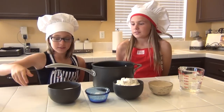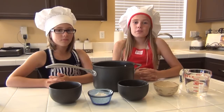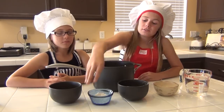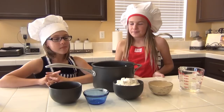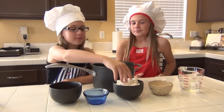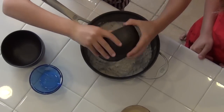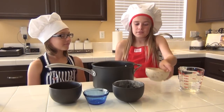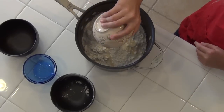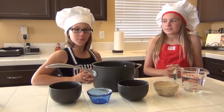First we're going to add 1 cup of salt. Next, 4 tablespoons of cream of tartar. Next, 2 cups of flour. Next, 2 tablespoons of vegetable oil. And finally, 2 cups of water.